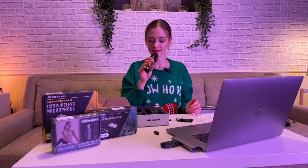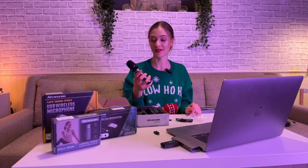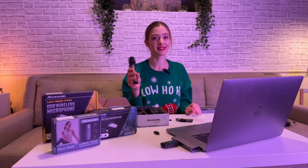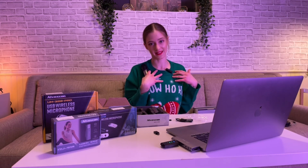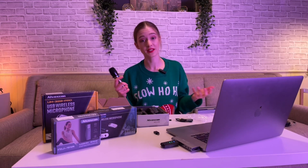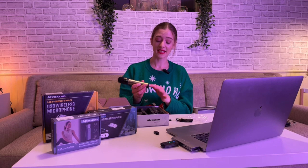We are using this mic right now, so you won't hear me on it, but we have been using this one for other recordings and live demonstrations and I really love using them. As I said, you feel more like you're having a proper mic rather than just some little thing. It depends on the type of event you're having, but for a conference event it's really good to have classic mics.